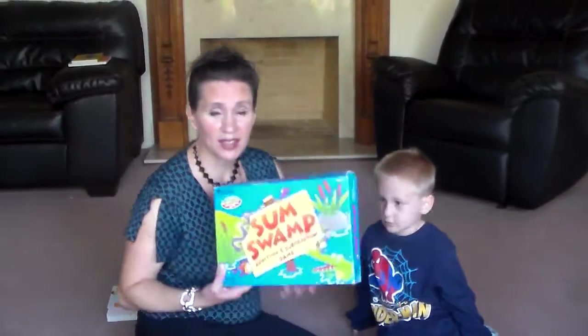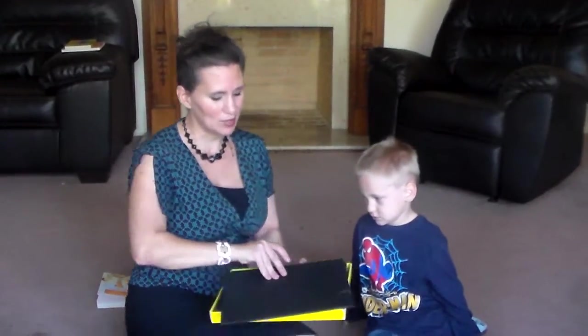After that, we usually play Sum Swamp. Sum Swamp is my favorite way to teach math, and I know that's not phonics, but it's incorporated into this time period because I have the time to do it.